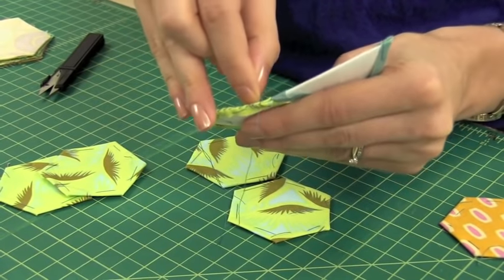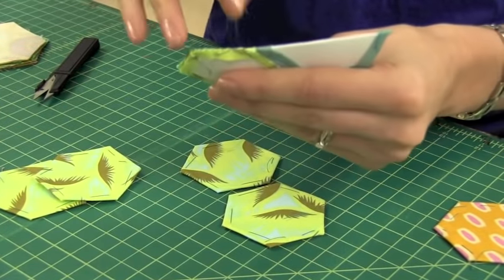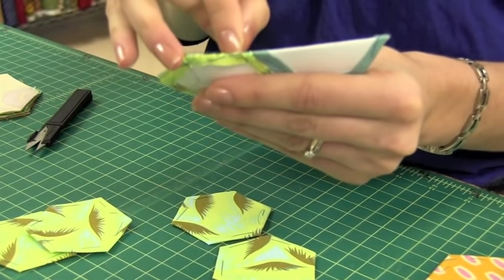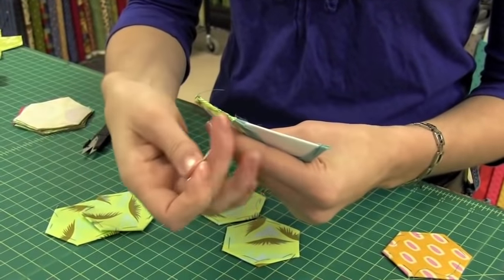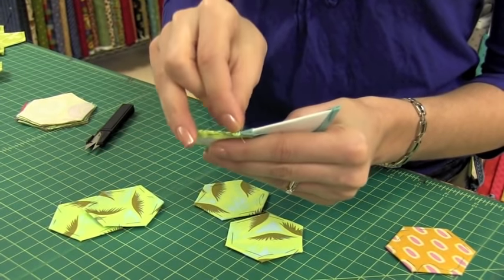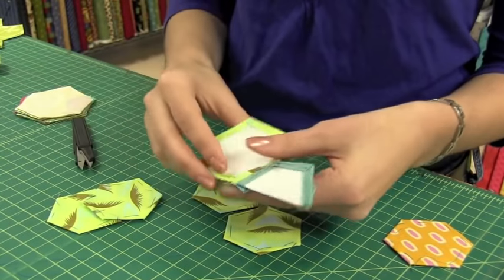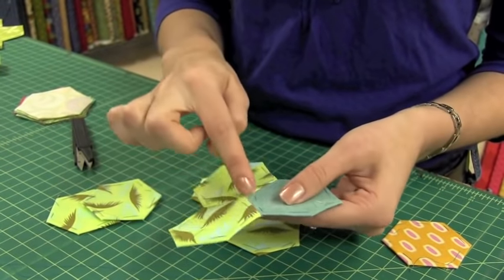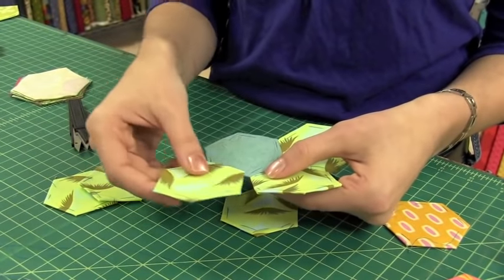When you come to the corners, you have three intersecting right there. Make sure you take little stitches and go through all three pieces so that you don't have a hole. Do another knot to secure that opening. When you fold that open, you now have three pieces sewn together, and continue with your next pieces all the way around.